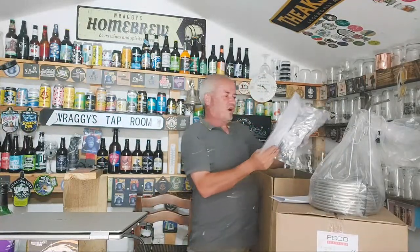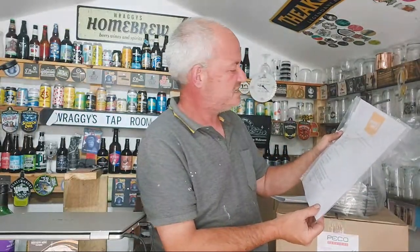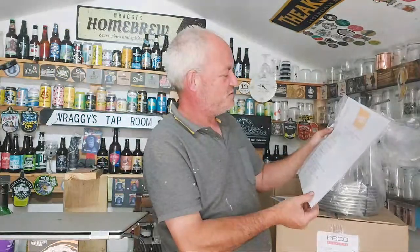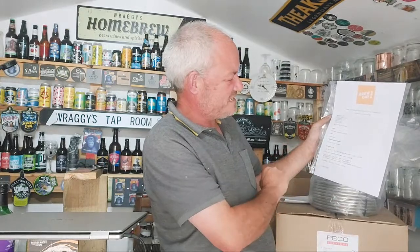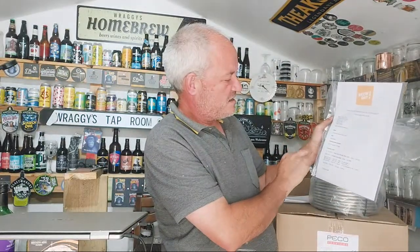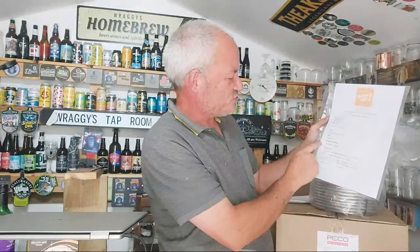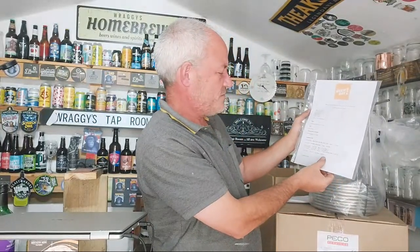I've also got a Brew Day's Citra Pale Ale kit. It's going to make a beer that's 4.7%, batch volume 23 litres, original gravity 1046, final gravity 1010, IBU of 47. BU/GU ratio 1.02, colour nine on the EBC, 60 minute mash. The instructions say: 60 minutes saccharification at 65 degrees to mash, boil for 60 minutes. Fermentation schedule: 20 degrees centigrade for approximately seven to ten days.